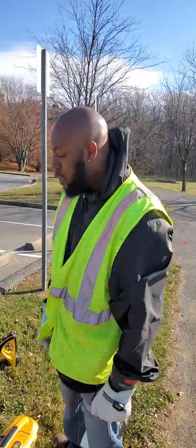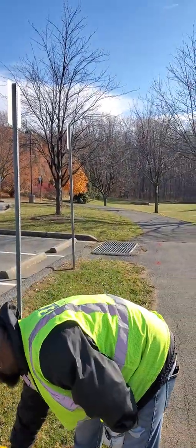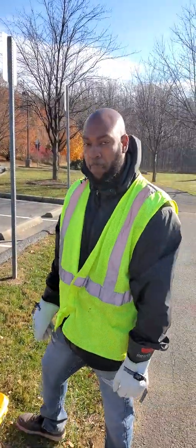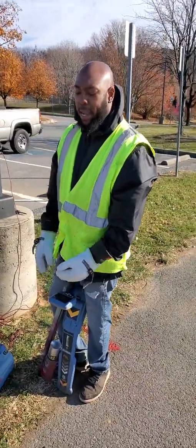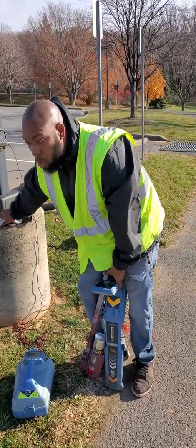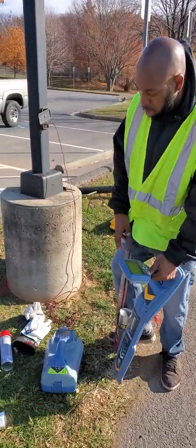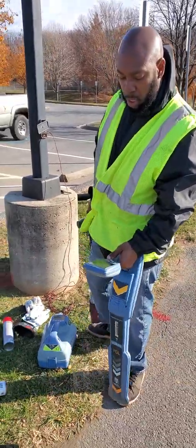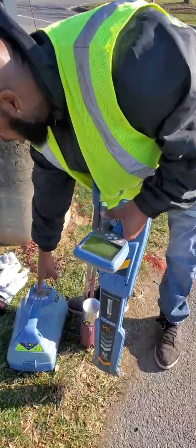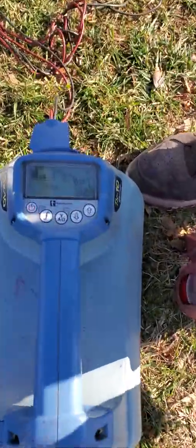We use frequency 8 on the 5X, so I'm going to turn it on and go to frequency 8. Now I'm switching over to the RD. I'll go ahead and remove my gloves since I'm already clamped on. We're going to turn the RD on and make sure our frequency is lined up — I want 33 on the RD, both on the receiver and the transmitter.